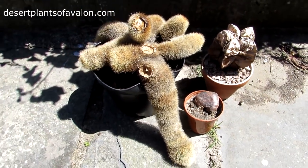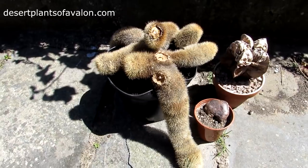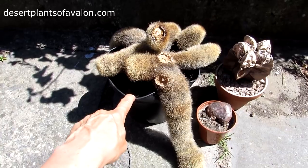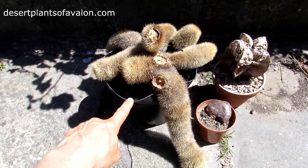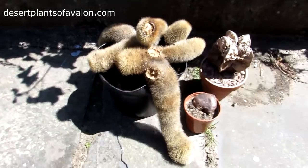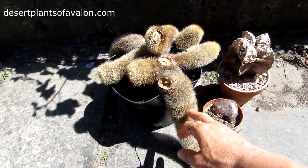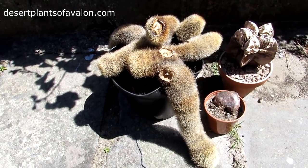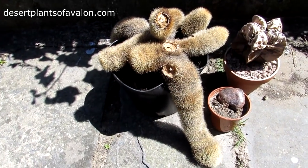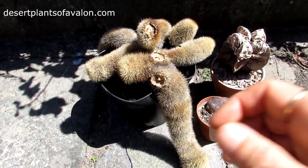This one here is my 20-year-old mammillaria spinosissima plant that I've had for a very long time. Unfortunately this one and another one I had came down with a very bad case of mealybugs. The other plant I managed to save — I thankfully made a video on how to treat mealybugs on very spiny cacti — I sprayed it with isopropyl rubbing alcohol and it's doing really well now.